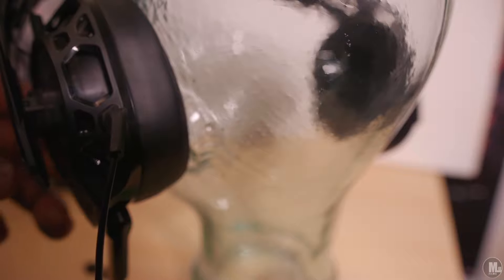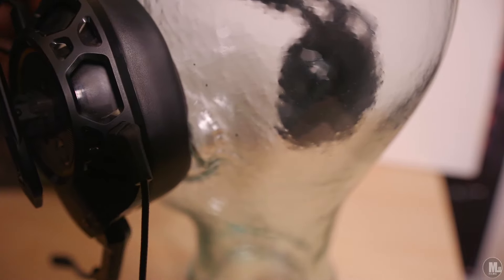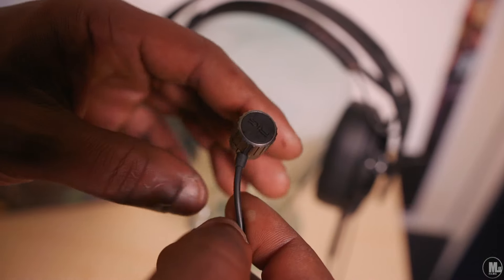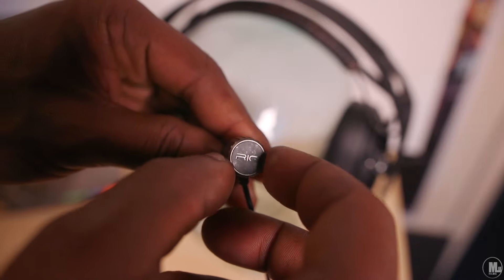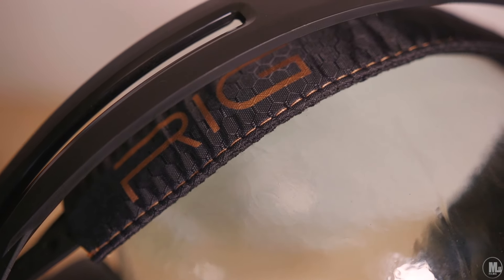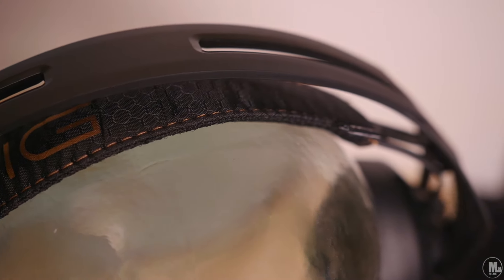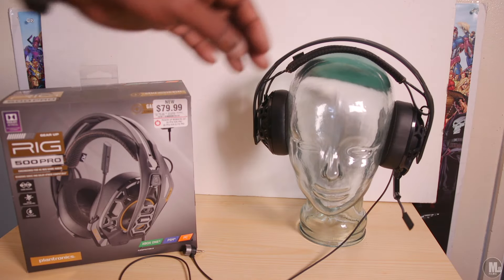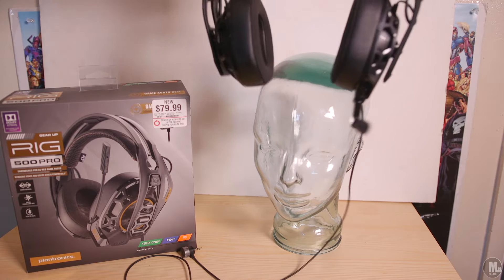What do I actually think about the headset after using it for a while? First and foremost, these have got to be some of the most comfortable gaming headsets I've used in my life. The headband strap goes around your head and it just feels great — they can be adjusted on the fly. The ear cups can be moved from three different positions, which is different from your traditional headsets where you slide them to adjust.